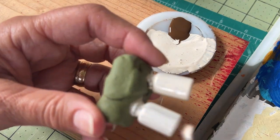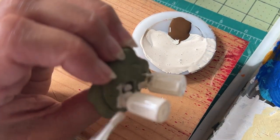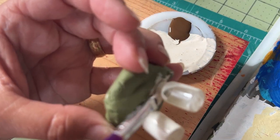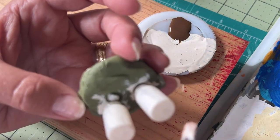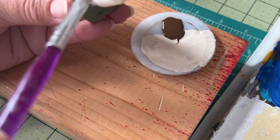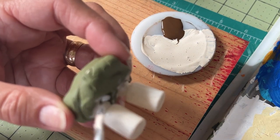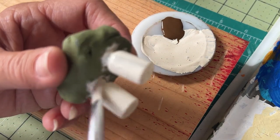It will take several coats to get these completely covered, and that's good for me because I will have a chance to exercise my patience, which is always in need of exercise. It's important to let each coat dry thoroughly before you do the next one.